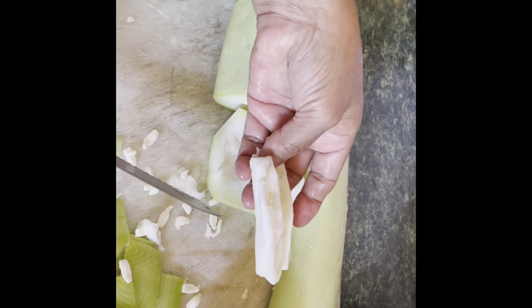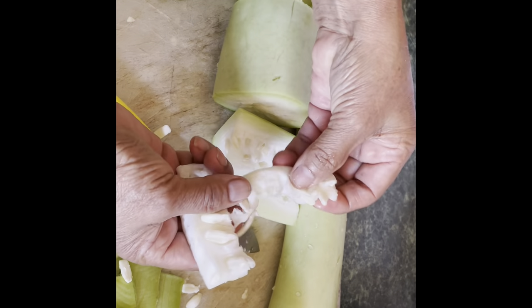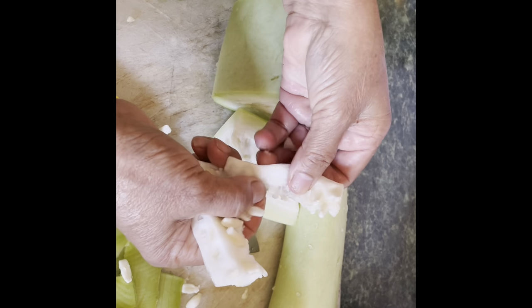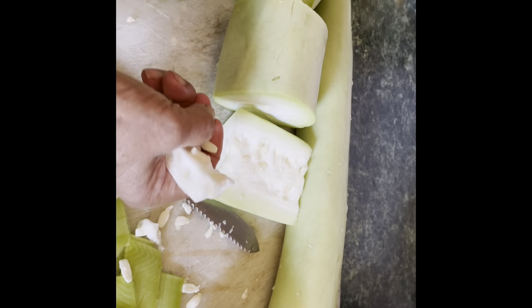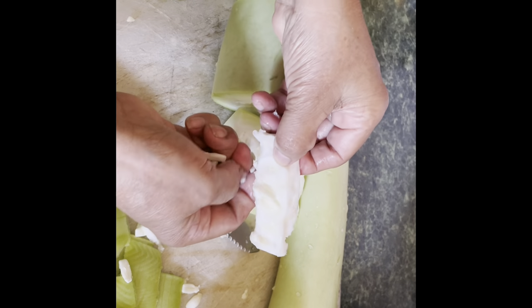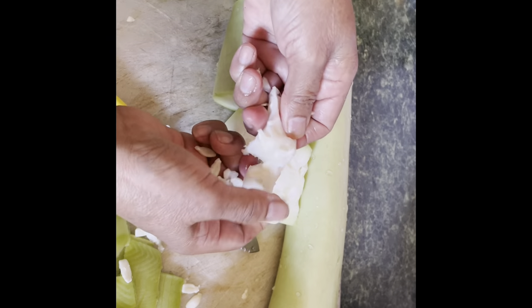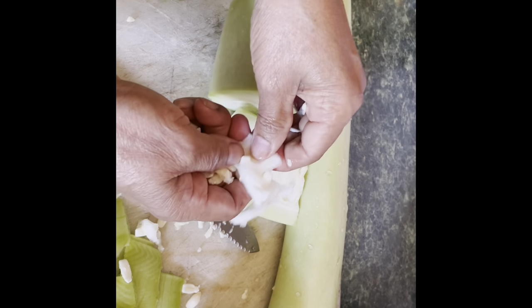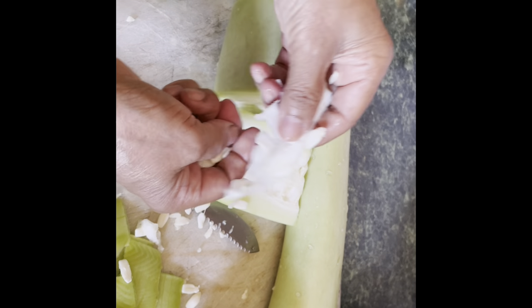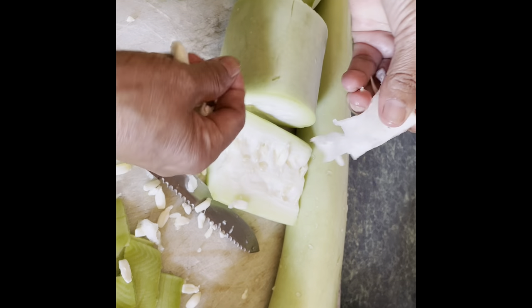Now with these pieces here you could pick out the seeds like this. See how it is here — you just go like this because the inside here is all good to eat. I'm just gonna finish all this up, then you'll see the next step. I'm gonna clean all up and we'll move on.